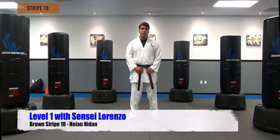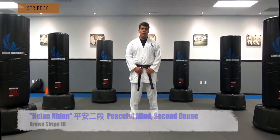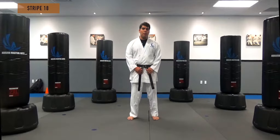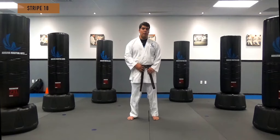This is level 1 brown stripe number 8, Hian Nidan — peaceful mind, second cause. It is really important in this kata that we cover how to transition from stance to stance and learning how to turn the hip from stance to stance. Hian Nidan was used to teach variations of technique, to teach rotational hip, and teaching how to step away from the target.